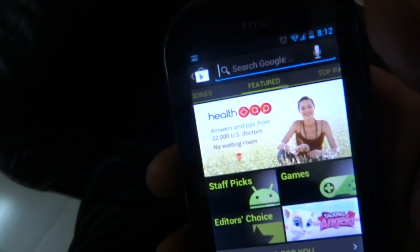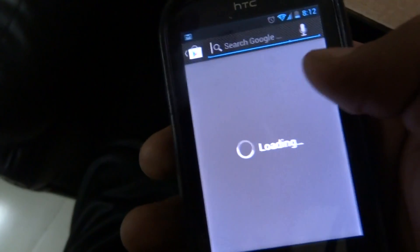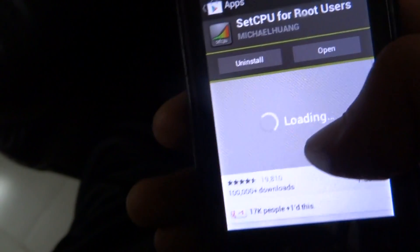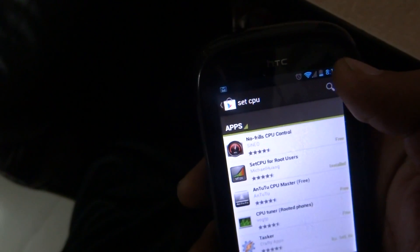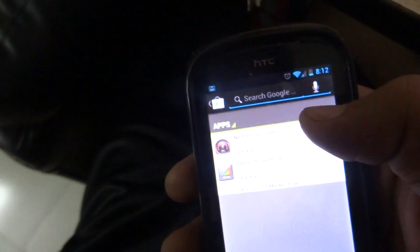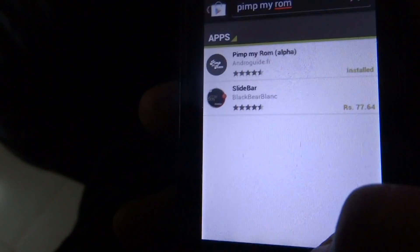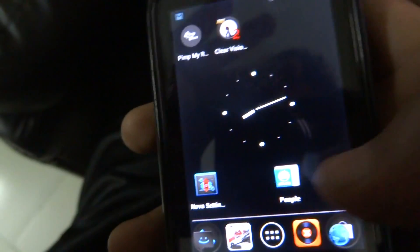First, download SetCPU — search 'Set CPU' and install the second option, SetCPU for root users. Of course, you need your phone to be rooted. Then download the app Pimp My ROM.